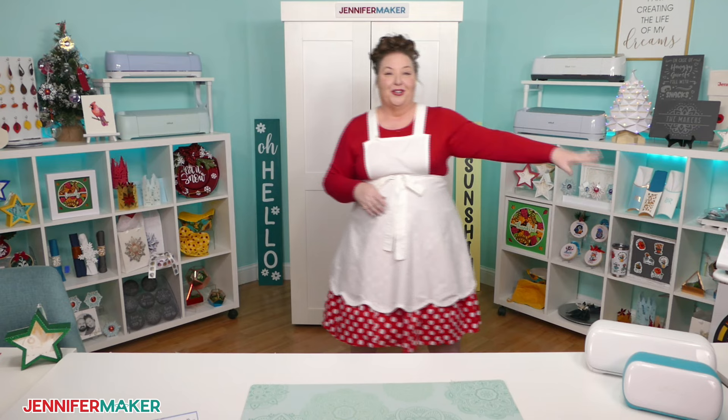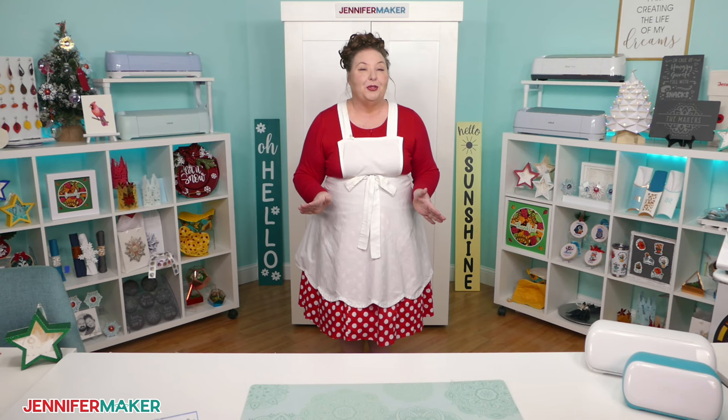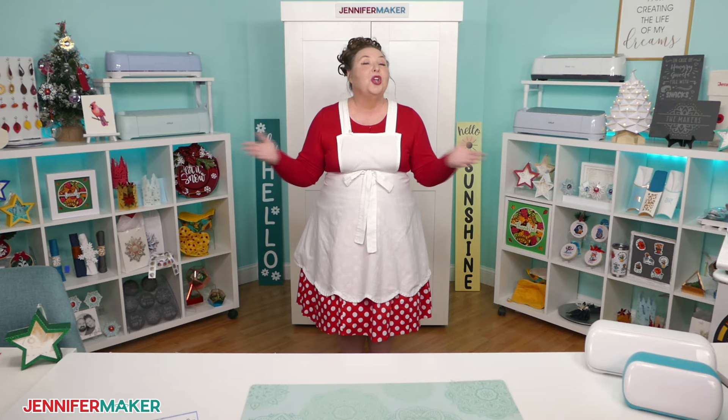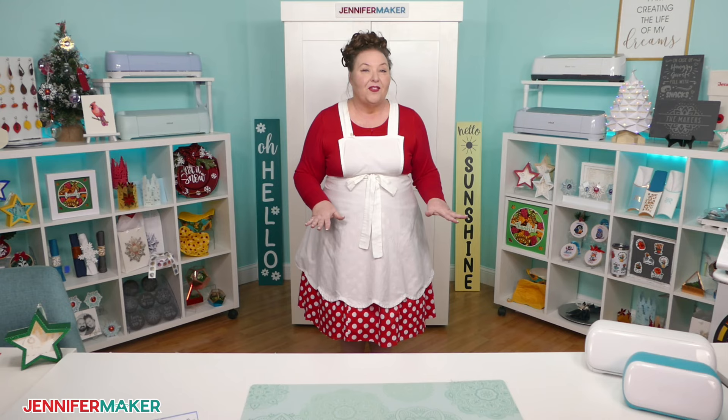Before I dive in, I just want to welcome all of my Maker Academy Weekend crafters and makers. This is a special class I'm doing in preparation for Maker Academy Weekend, that starts in less than two weeks. We'll be using our Cricut cutting machines for many of our awesome craft projects during the weekend, so I wanted to chat about the types of things that they can do and make sure that we're all good to go.